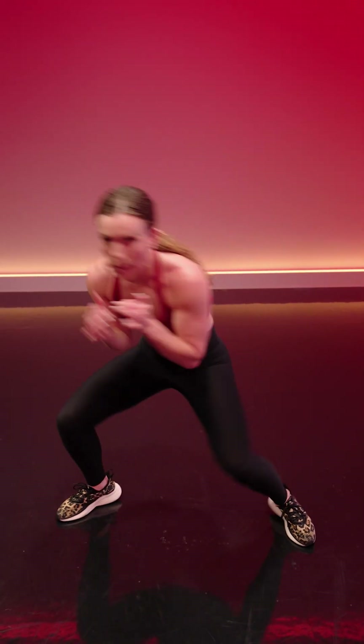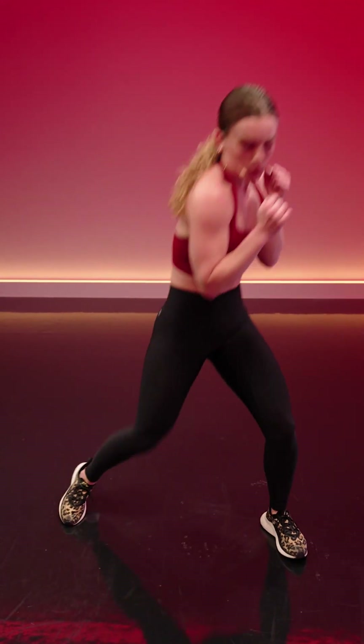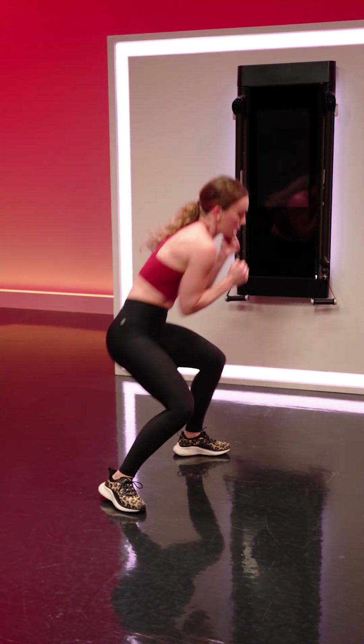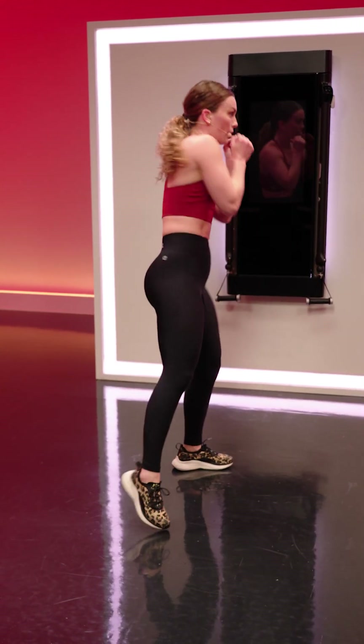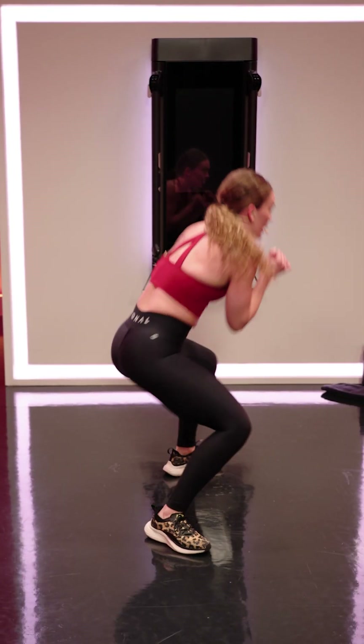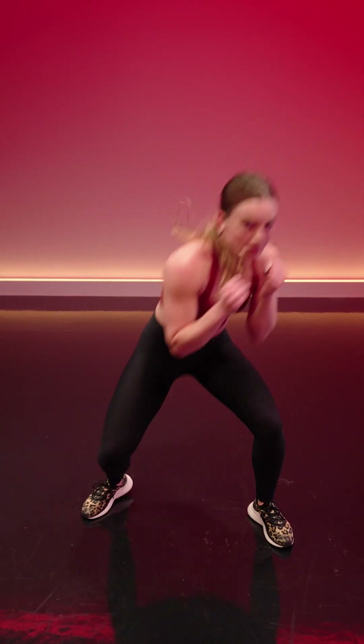Square stance, hands in guard — bob and weave. Relax the shoulders, let the body go to work. Another active recovery, still boxing inspired. Now we're really dropping into the hips, working the hips, still asking the hips to produce some power.